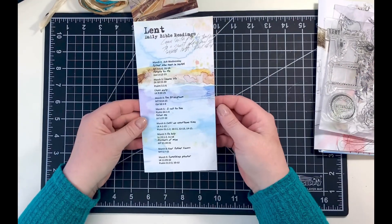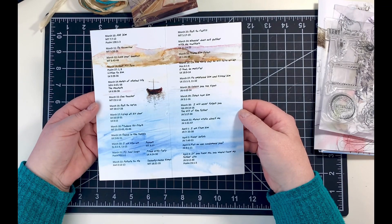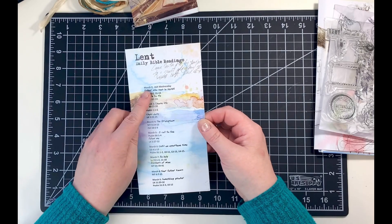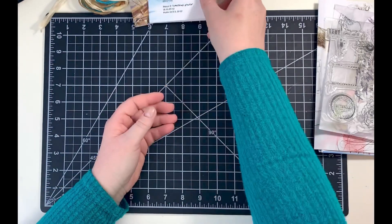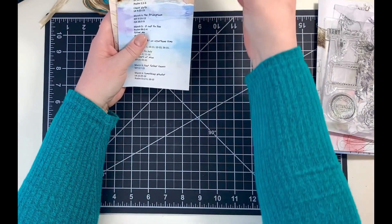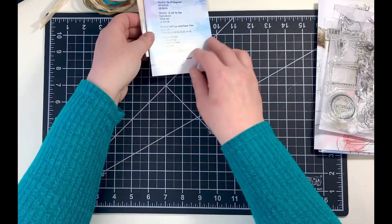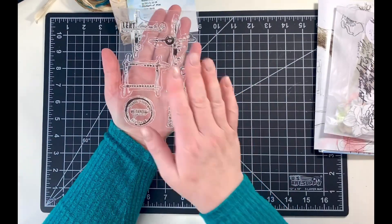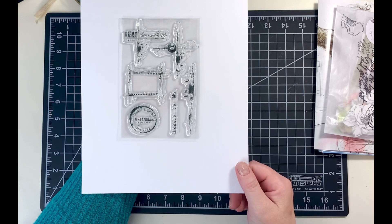The Lent daily Bible readings start on March 2nd, which is Ash Wednesday, and go all 40 days through April 17th, which is Easter Sunday. She likes to include more than one Bible verse on most days, so you could use this along with your Lent kit or individually as a scripture writing plan.